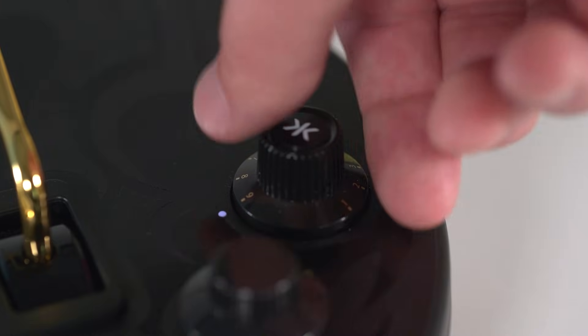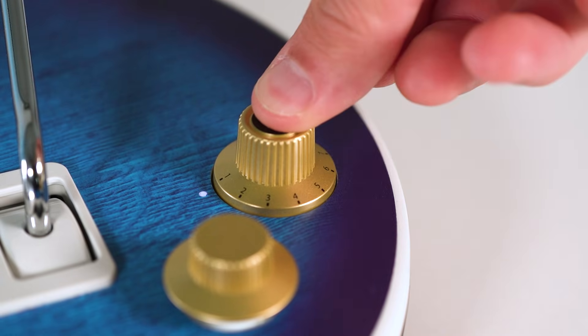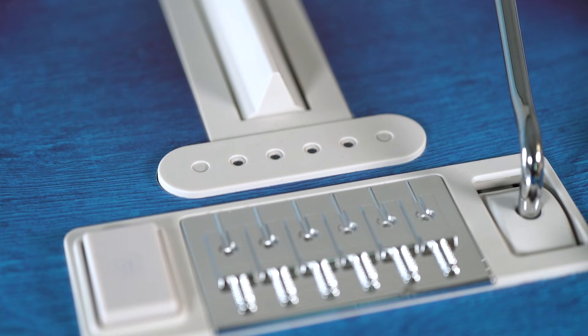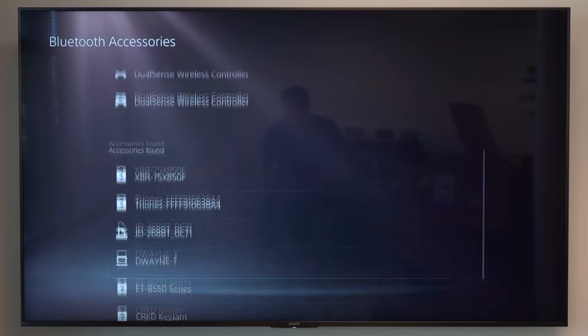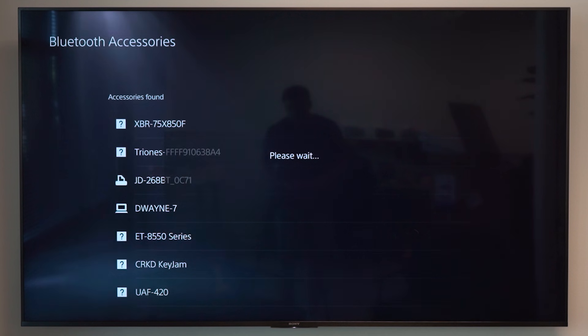With your guitar off, your mode dial set to 9 and your platform slider set to PC, hold down the mode dial again until the LEDs on the guitar flash blue. While the lights are flashing, scroll down and under accessories found, you should see Cracked Keyjam. Click it and select pair.